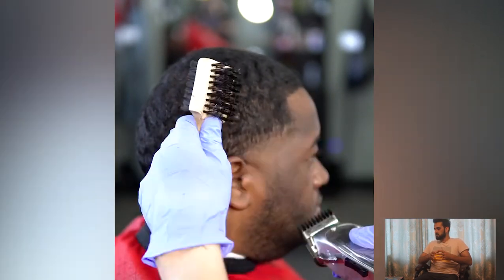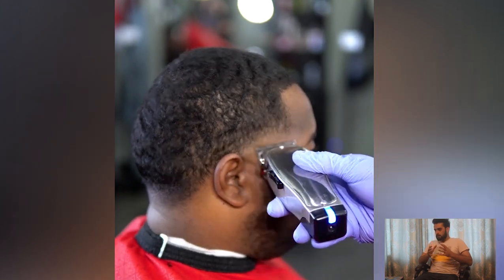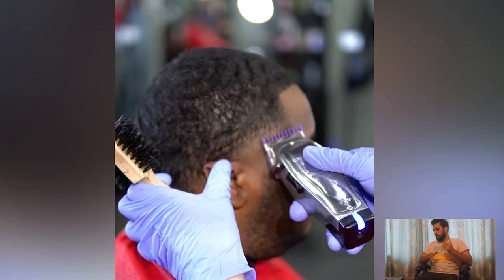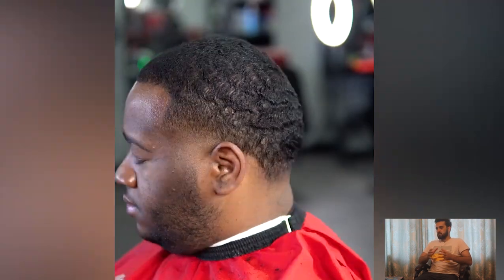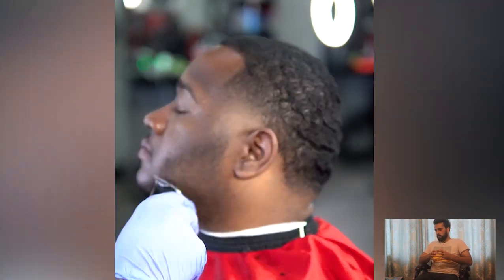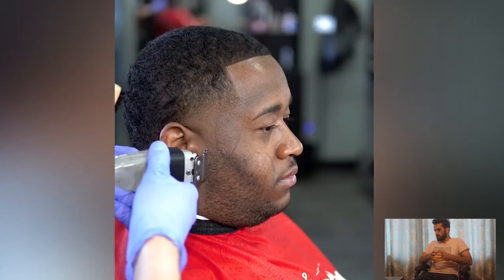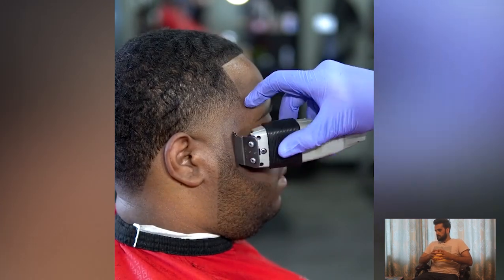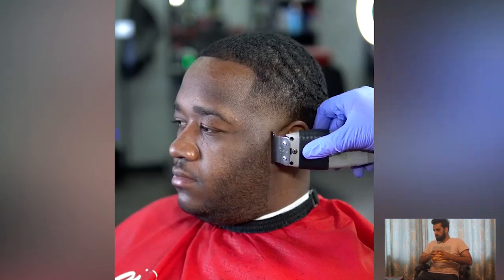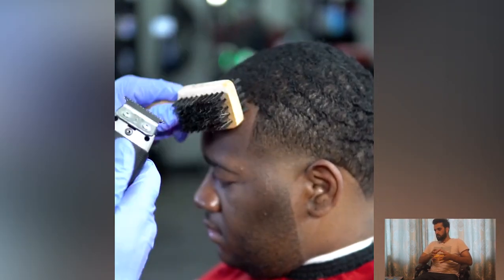The first haircut is the taper fade for 360 waves. In this haircut you will find the step-by-step process of how to get the perfect shape for 360 waves, and this barber is doing perfect work. As you can see, he's shaping the line and making the beard line.